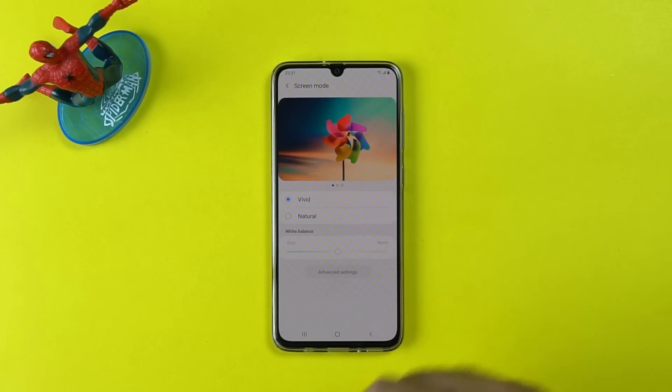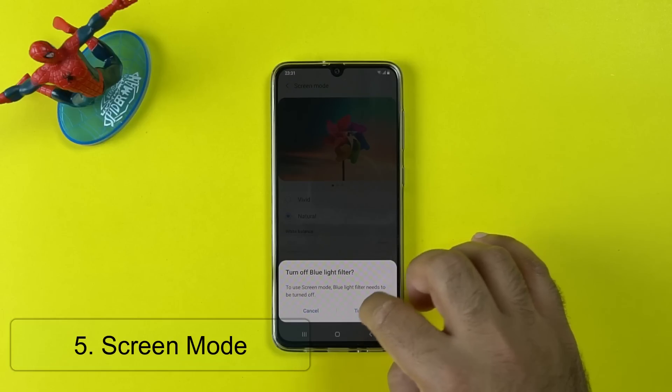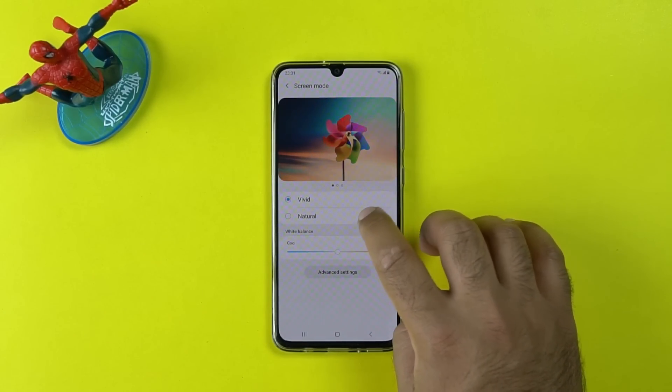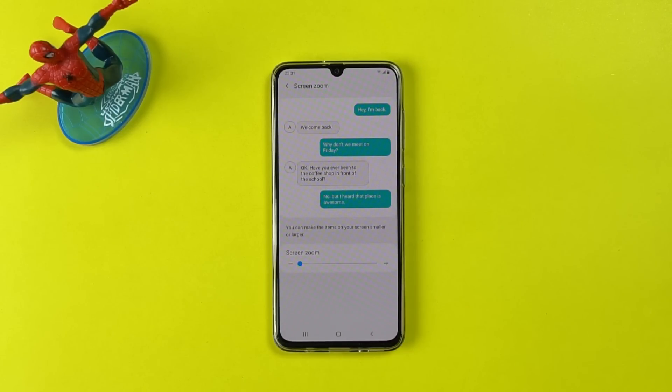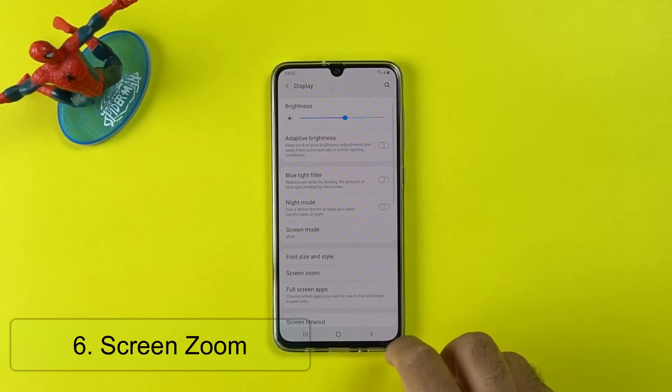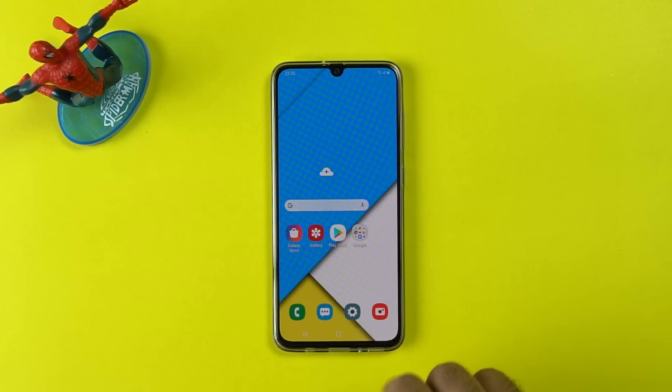In the display settings, you have the screen mode too. The screen mode can change the colors — you can use vivid or any other color setting that you want. Within the same display settings, you have the screen zoom too. If you don't like the big elements on the screen, just swipe the bar to change the screen zoom according to your liking.